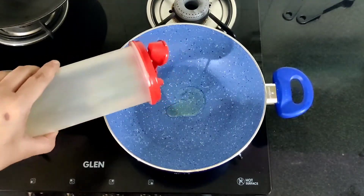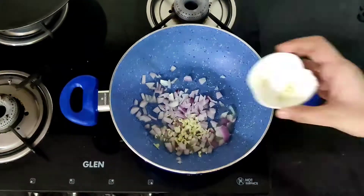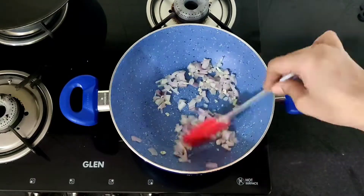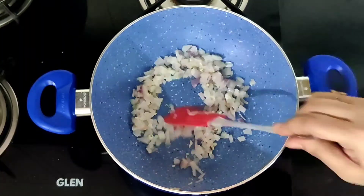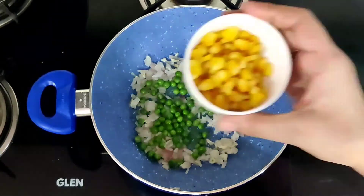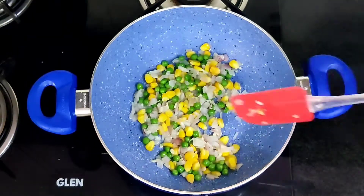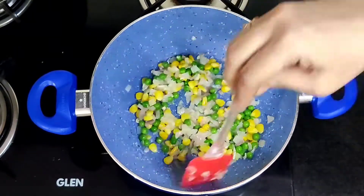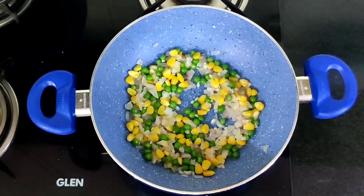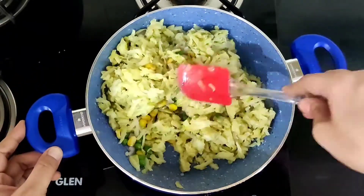Now heat some oil in a pan. Once the oil is hot, fry the onions and add the grated garlic. Fry them till they change colour slightly — the onions should turn translucent. Now put in the vegetables: boiled corn and peas. Fry for 1 minute on low to medium flame, then put in the grated potatoes and mix everything well.